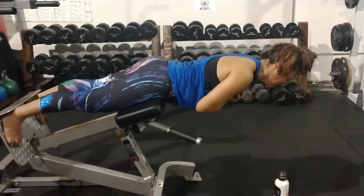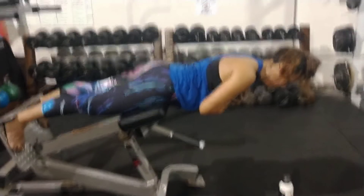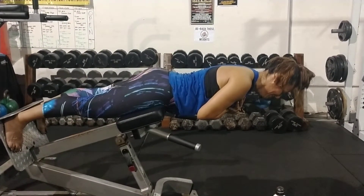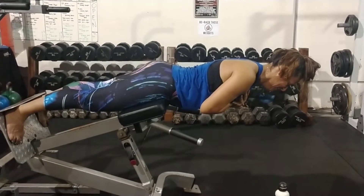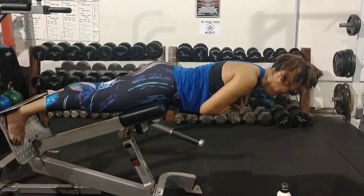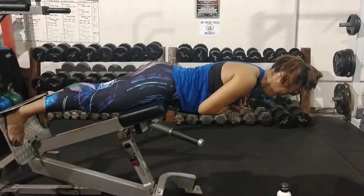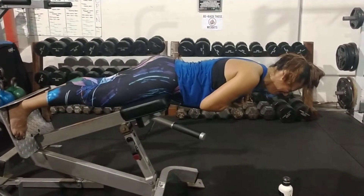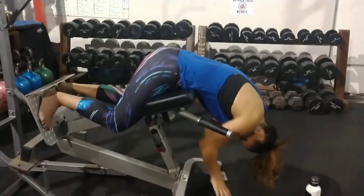You have 30 seconds left. Hold it, Julia — you're doing pretty good. Don't dip, hold it. 15 seconds left, Julia, squeeze those glutes. Nine, eight, seven, six, five, four, three, two, one — and time! Careful, careful — watch your hamstrings.